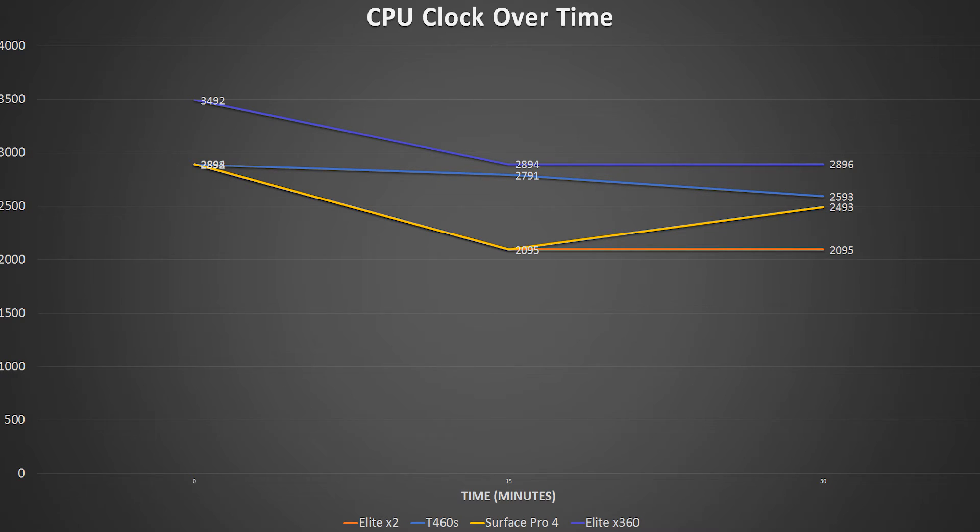After 30 minutes, the X360 is still holding solid at 2.9GHz. The T460S has now dropped to 2.6GHz, losing even more performance. The Surface Pro has picked back up a bit, hitting 2.5GHz. And the X2 is still down in the dumps at 2.1GHz after 30 minutes.